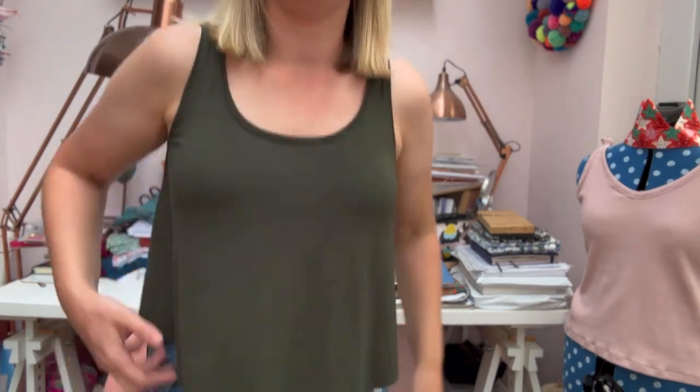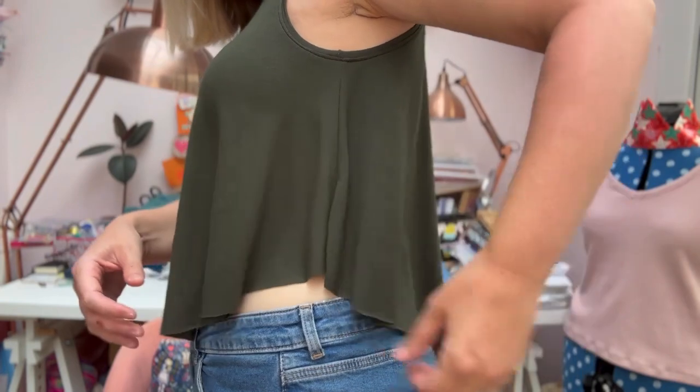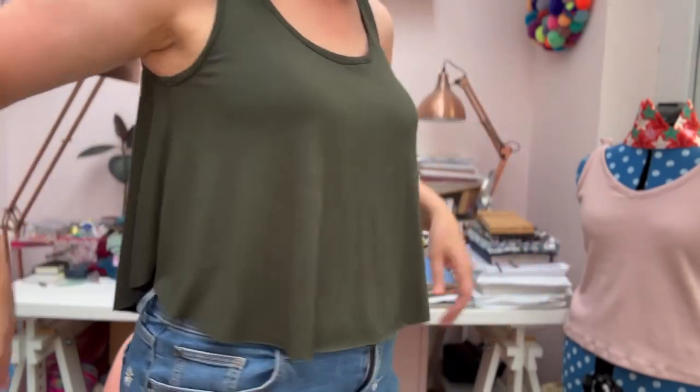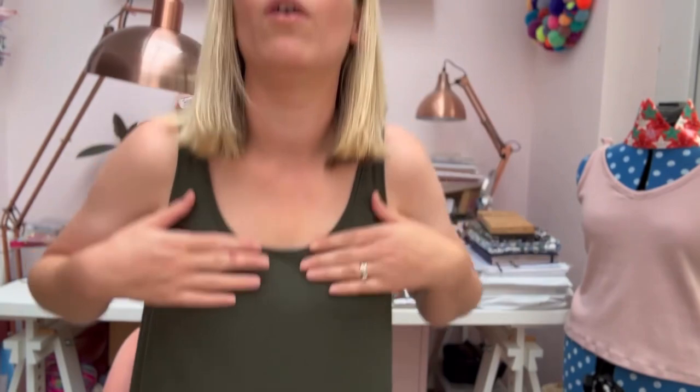So that was a whistle-stop tour of my five handmade essentials — I hope you enjoyed it! I'm also wearing a new make right now: the Helen's Closet Lunar Tank. It's quite a cropped tank and it's curved so it goes up at the edges. You don't actually hem it — you just cut it and leave it raw, but because it's jersey it won't fray. You can see how nicely it hangs — literally hot off the machine! I'd love to know what your handmade essentials are, and let me know which is your favourite from today. Thanks for joining me, and I'll see you next time!